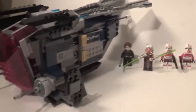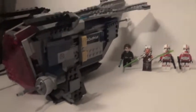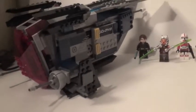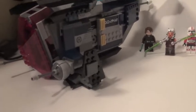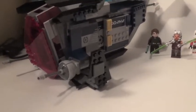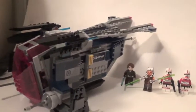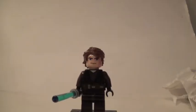Hello everybody, my name is 23 Monday, and I'm back with another review. This review I have the Coruscant Police Gunship. It is ages 8 to 14, set number 75046, and it contains 481 pieces and the new spring-loaded blaster type of thing. Now let's get right into the figures.